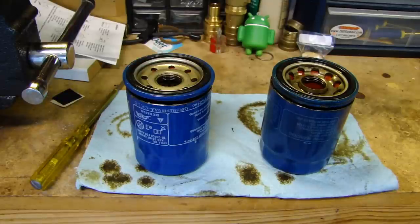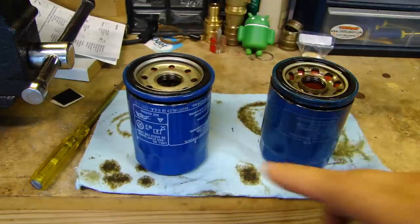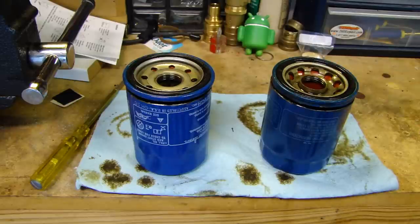I have two Honda oil filters here and they both are designed for my 2008 Honda Odyssey. The reason I thought I'd cut them open is because this one on the left, made by Phil Tech, has been replaced by this Honeywell one. Honda basically says both of them have been tested and they meet their spec, so I'm just curious — there's not really a review or any type of analysis of this filter out there. It's just for my own curiosity.